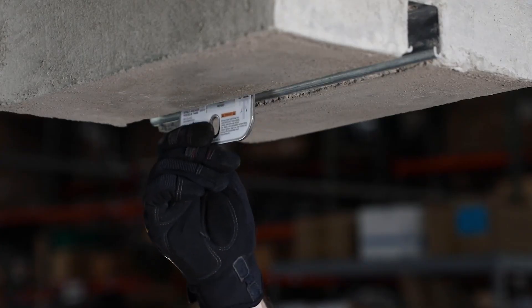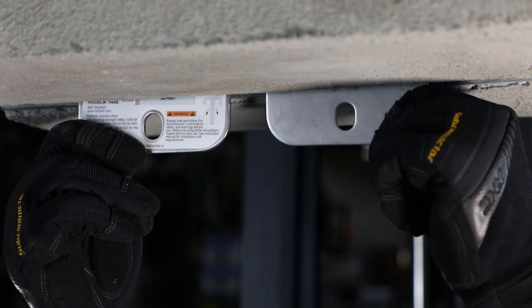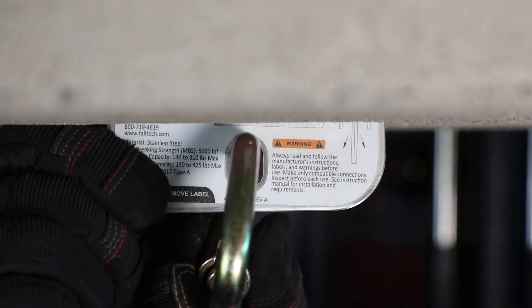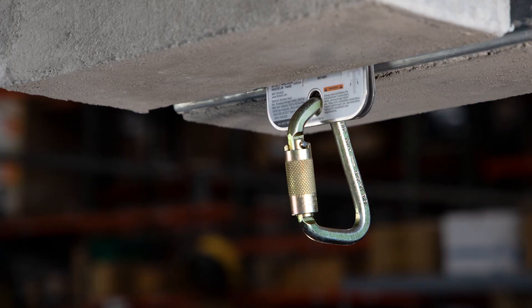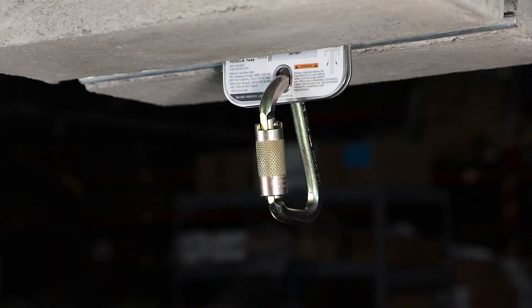First, insert one bracket half and hook it inside the strut channel. Next, insert the other half on the opposite side of the strut so the two bracket halves are facing back to back, and center the brackets until the slots align. Attach the supplied carabiner through the slots and ensure the anchor is properly seated in the strut by tugging and shaking the carabiner, and you're done.